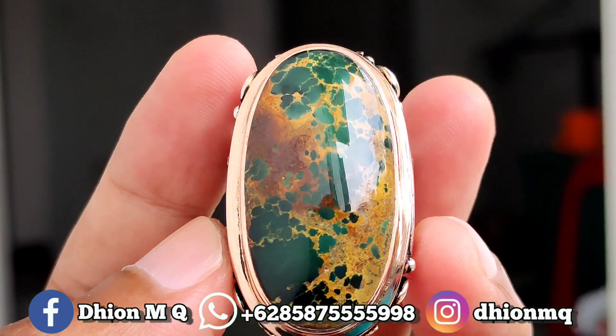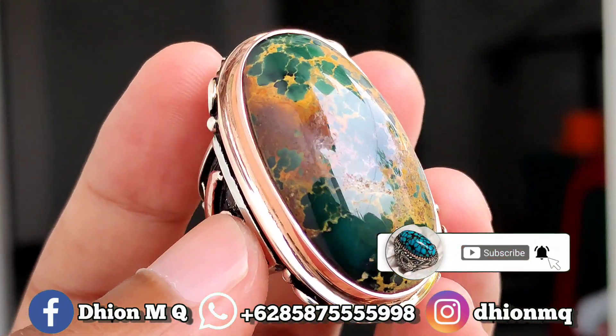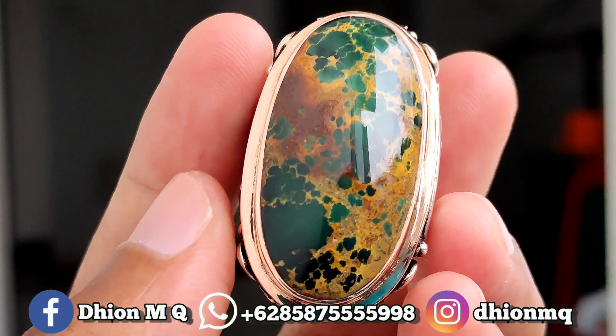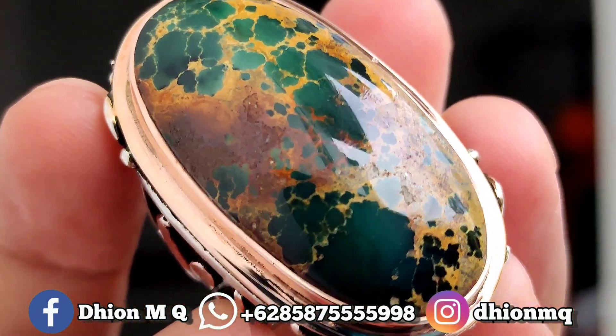Assalamualaikum warahmatullahi wabarakatuh, kembali lagi di channel saya, Dion M.G. Untuk kesempatan video kali ini, saya akan share dan review batu virus persia yang kualitasnya sangat ajib dan istimewa.